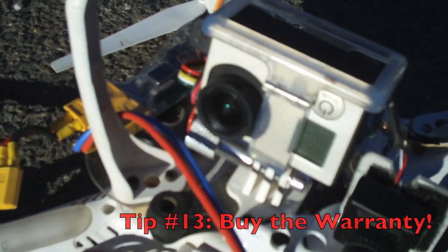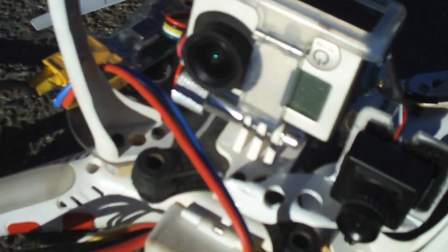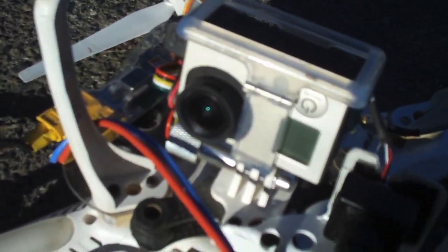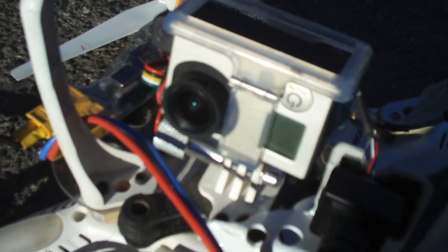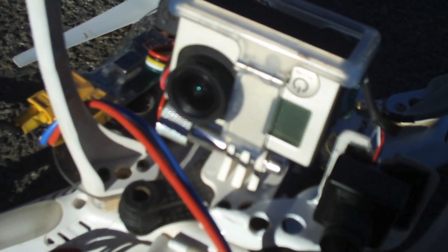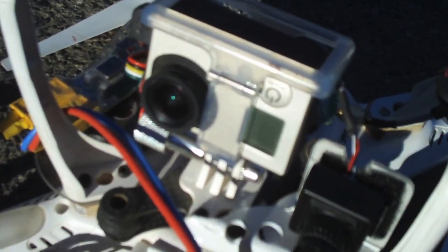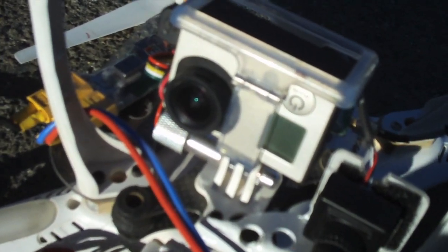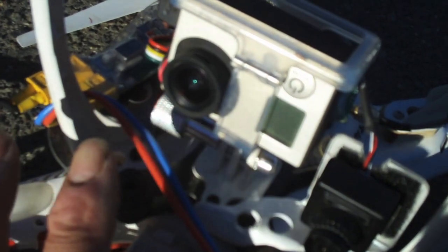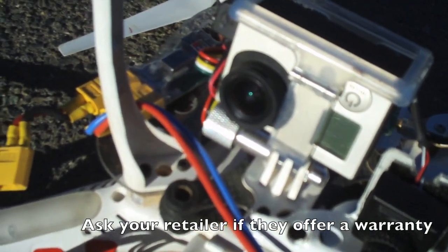If you buy this at Best Buy, I recommend you get the two-year warranty — it's about $60, but it's completely unlimited. If you crash it, break it, step on it, your battery explodes — I don't care what you do to that camera, it's covered. Best Buy will either fix it or replace it. It's a good investment. I don't usually believe in extended warranties for anything, but for this I thought it was a really good idea.